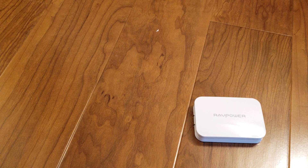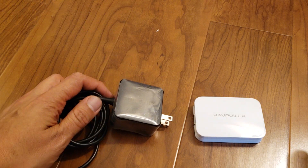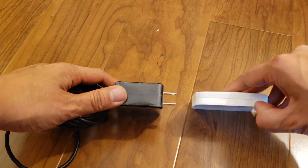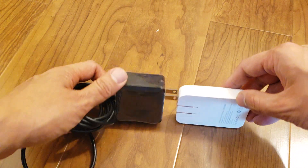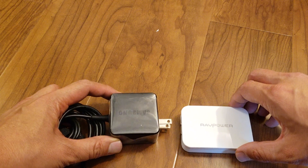For something like a Chromebook, here's a Samsung charger, and again, just the portability of the charger itself is really nice.